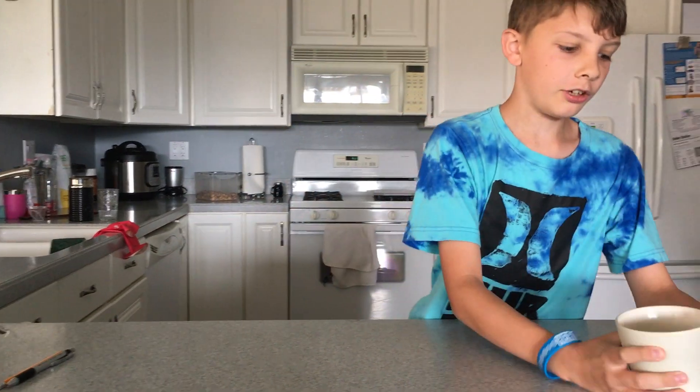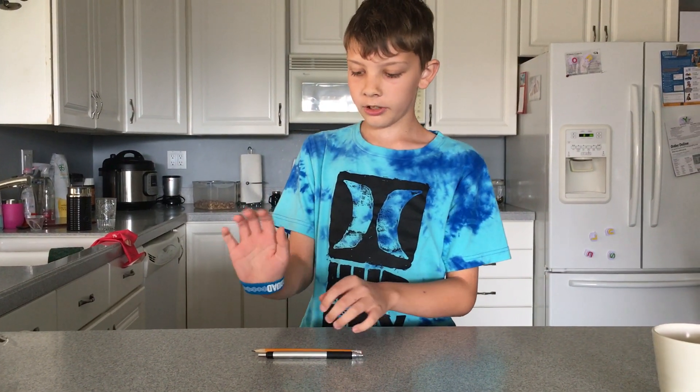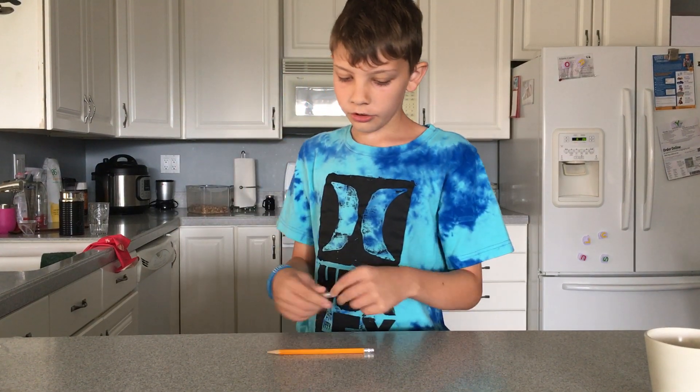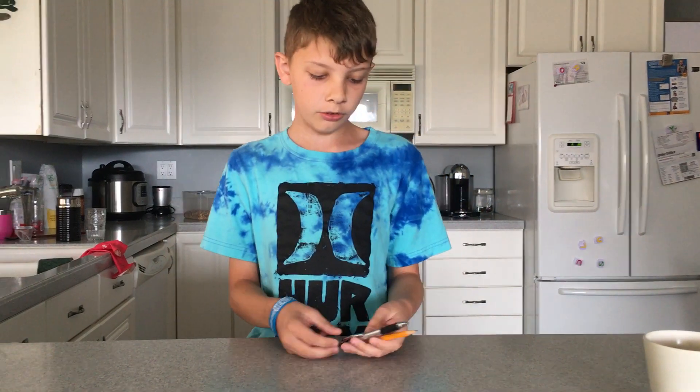Okay, that's the first trick. For my second trick you're going to need some sort of bracelet or a hairband or something. I didn't have two pencils so I just grabbed a pen and a pencil, but if you have two pencils that's fine.